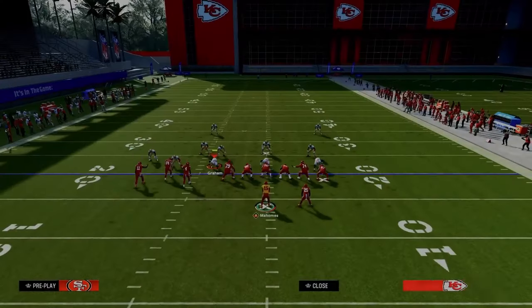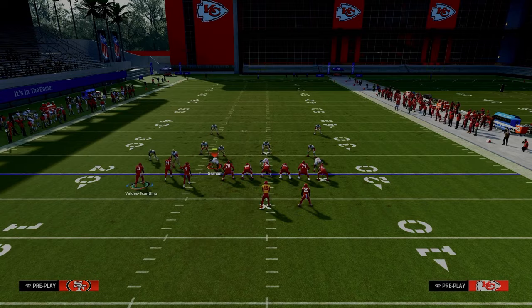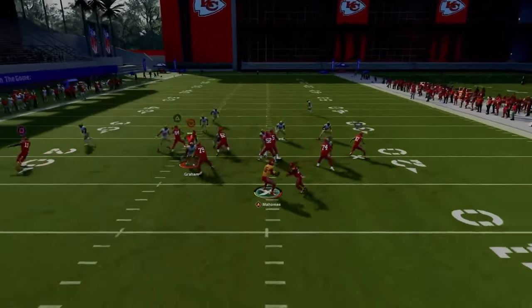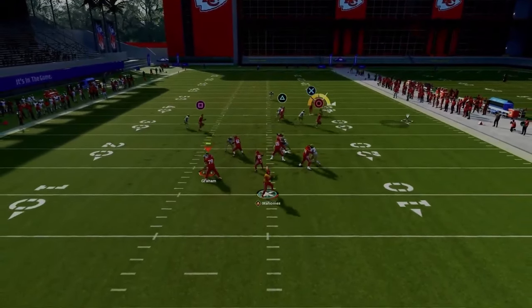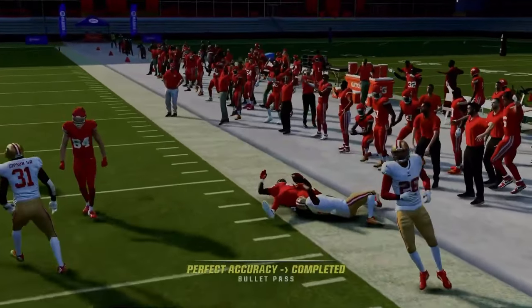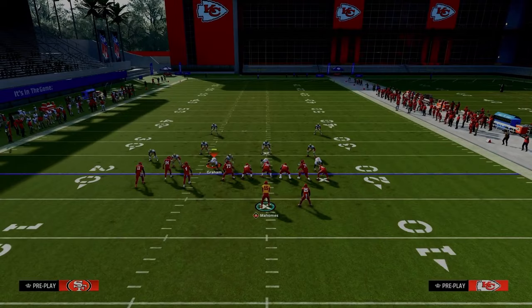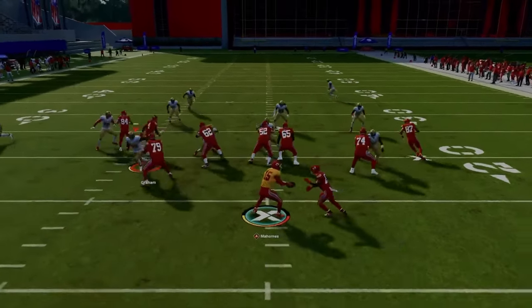The play we're going over is PA Boot Over. We're going to streak the tight end, slant the outside bunch receiver, motion him out, and snap as soon as he moves. We have essentially a nice little cross concept. This cross concept does a really good job of attacking man and zone coverage. Your first read is the tight end streak, and then you're looking for the underneath crossing route.